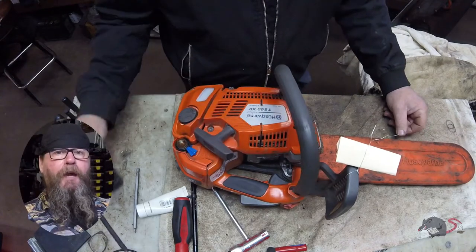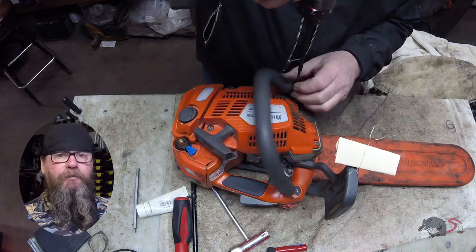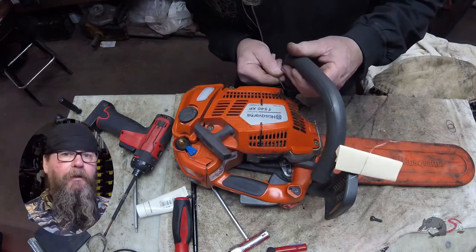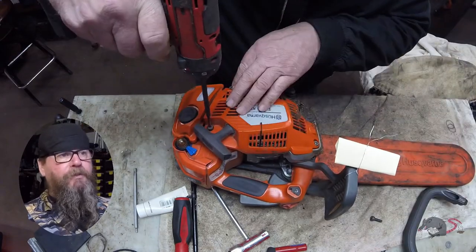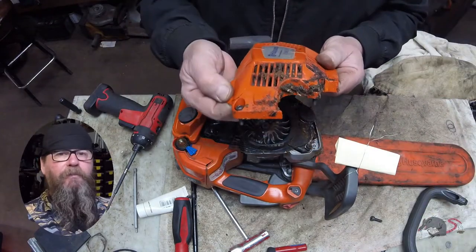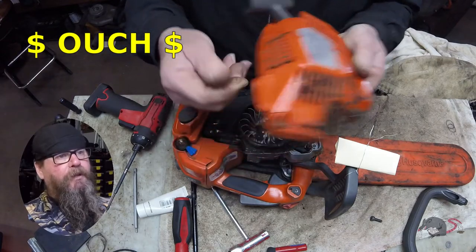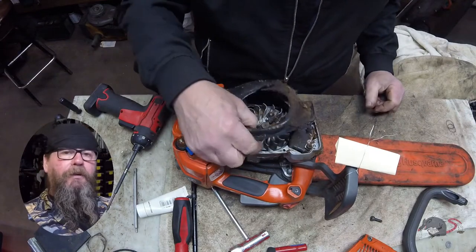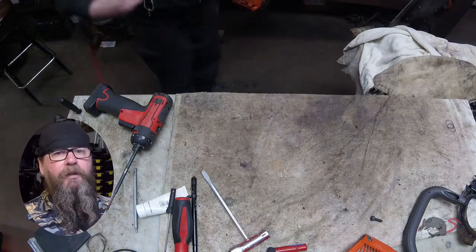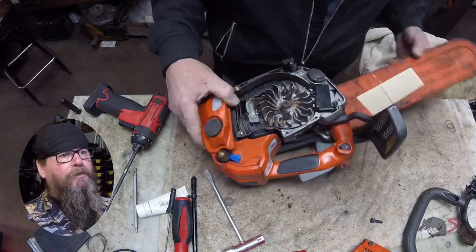Welcome to Greasy Shop Rag. Today we're going to take a look at a Husqvarna T540 chainsaw. The customer complaint is that he dropped it out of a tree and now it's all busted up. Parts of the video are going to be sped up because there was about 50 minutes of footage that had to be edited down. We've got the starter off and some debris blown out.